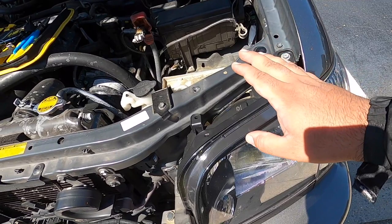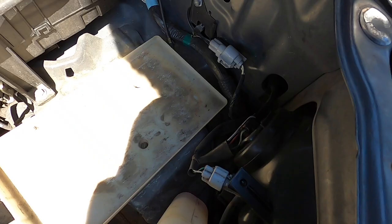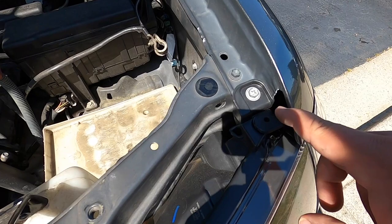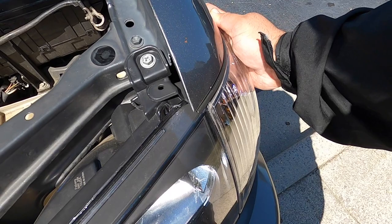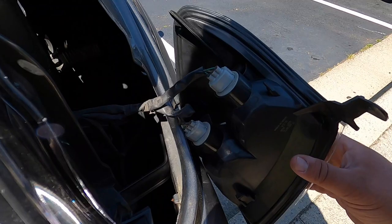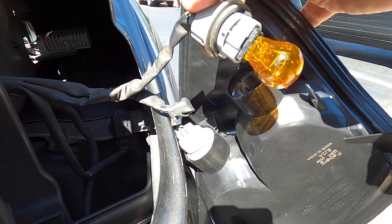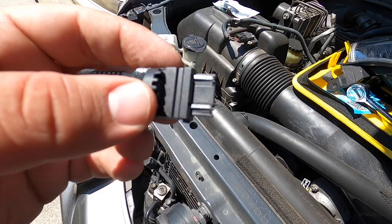Once it's unplugged, we can go ahead and move to removing the corner lights. We really don't need to move the headlights because you can access it right here, but I'll go ahead and move the headlight and put the bulbs in. To remove the corner light, if you have factory headlights, there should be a Phillips head clip and it'll pop out. Once it pops out, everything should just slide forward. Once you slide them out, you have clear access to the turn signals — just twist them and they pop out. Take the old bulb out and replace with the LEDs.